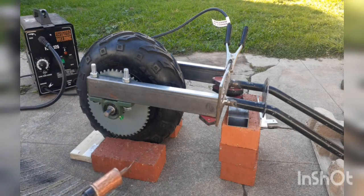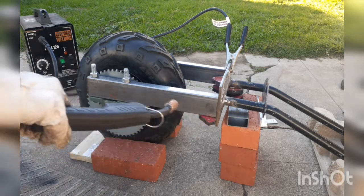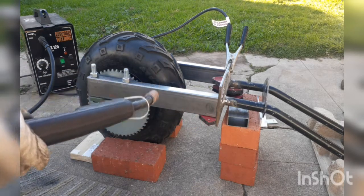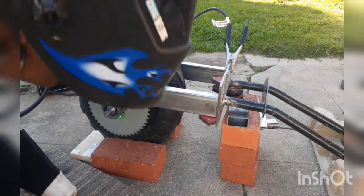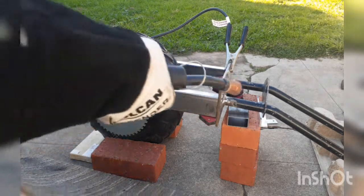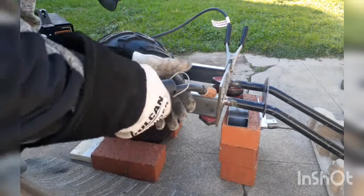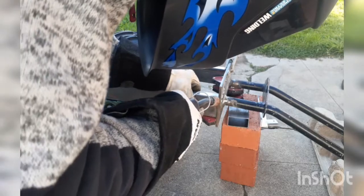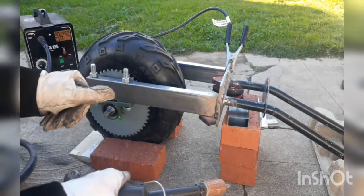I'm about to weld these forks together — at least the blades. I'm gonna do a little center support because I'm not expecting the tires to be any bigger than this one. Anyways, you guys stay tuned — a couple of tack welds first. Okay, that was not a tack weld, but whatever.